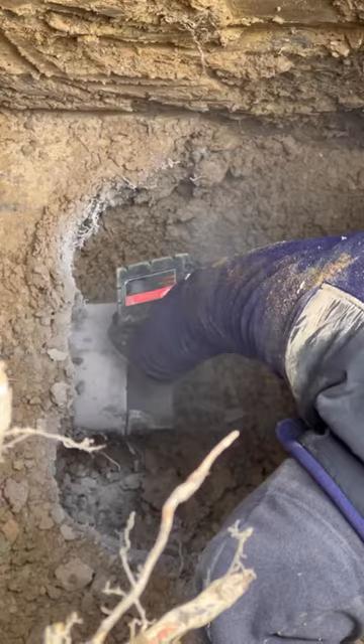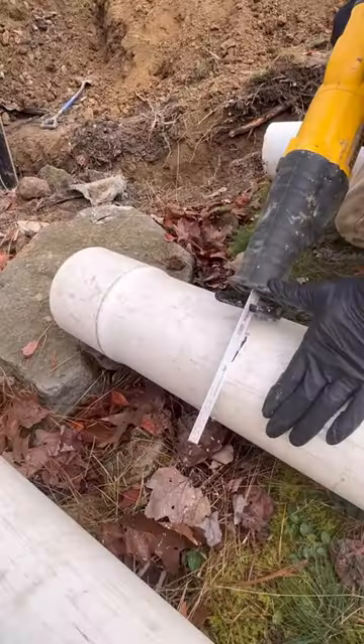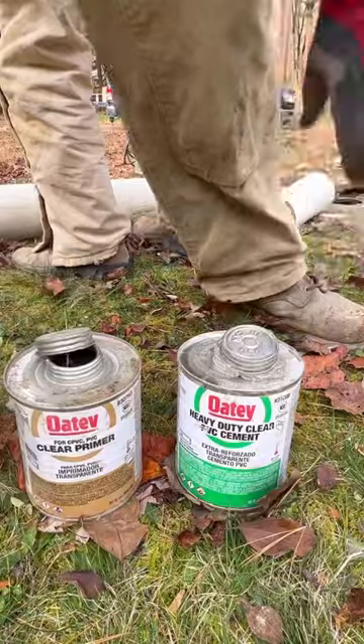The goal is to expose the inlet and outlet of that clay system and get two clean male hubs where we can adapt on and splice in our PVC.